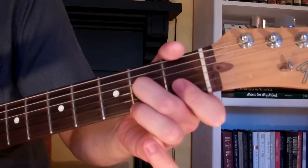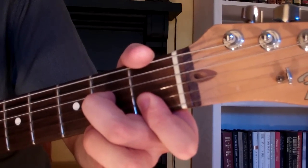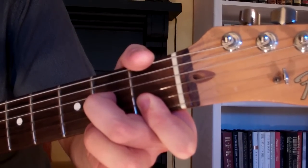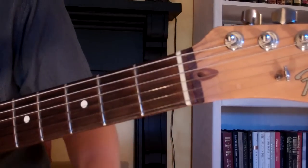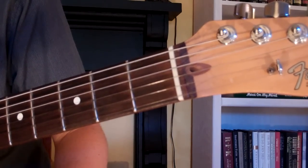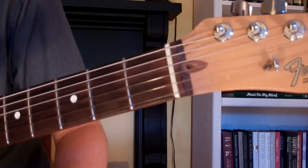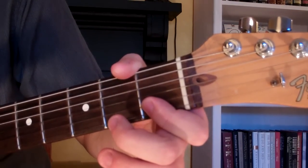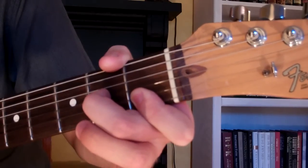Here's how you play a D minor 7th chord on the guitar. We're going to take our first finger and borrow it across the first and second string on the first fret. And then our second finger is going to go on the third string, second fret.